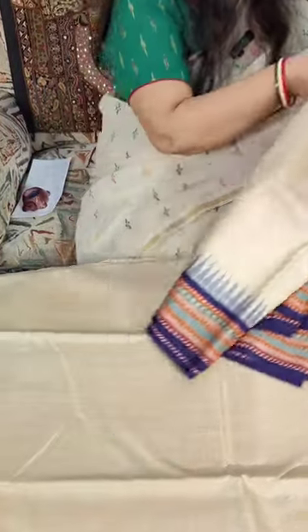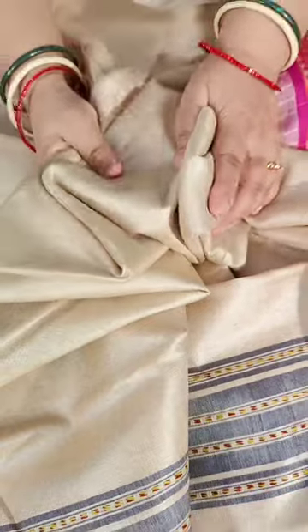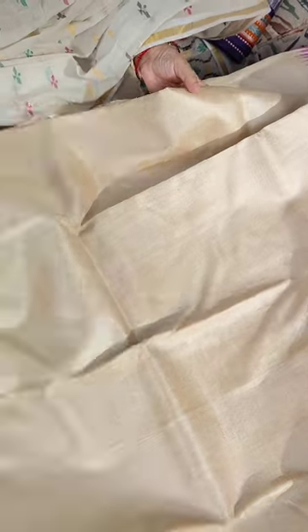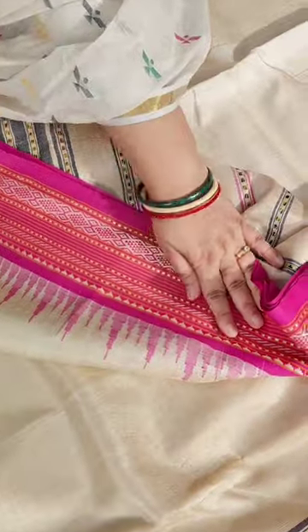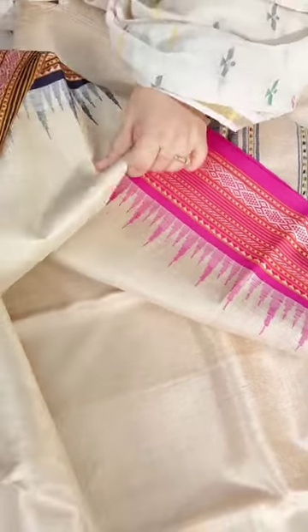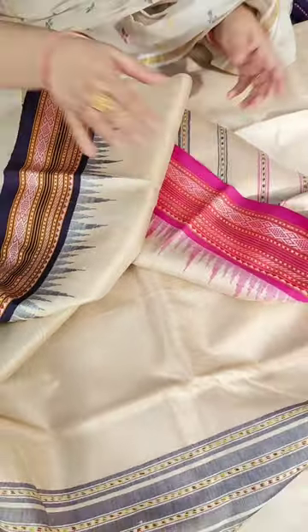Now we move to the second Karvati Kenaar saree. Just see the color — it's the color of moonga, the color of molten gold. How beautiful. For ones who really love to dress up in an ethnic way, this is a Ganga Jamuna bordered saree with a plain body. The upper border is a bright fuchsia pink, and the lower border is a nice purple. It's a stunning piece.